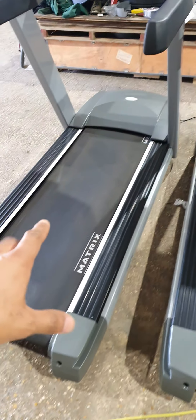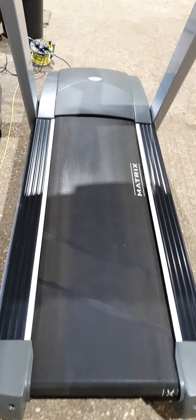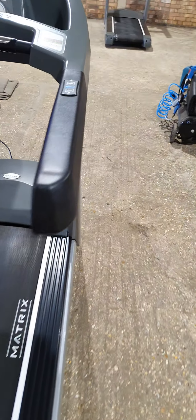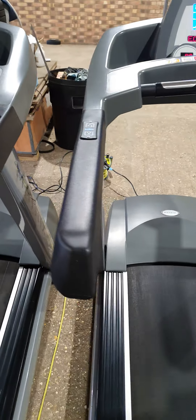Moving on to the next one. There are probably the odd marks here - a bit expected from a used machine. Same again. Belts are absolutely fine on that one. The belt on this one is absolutely fine - it's been adjusted. And same again with this one. The speed and incline lights up.